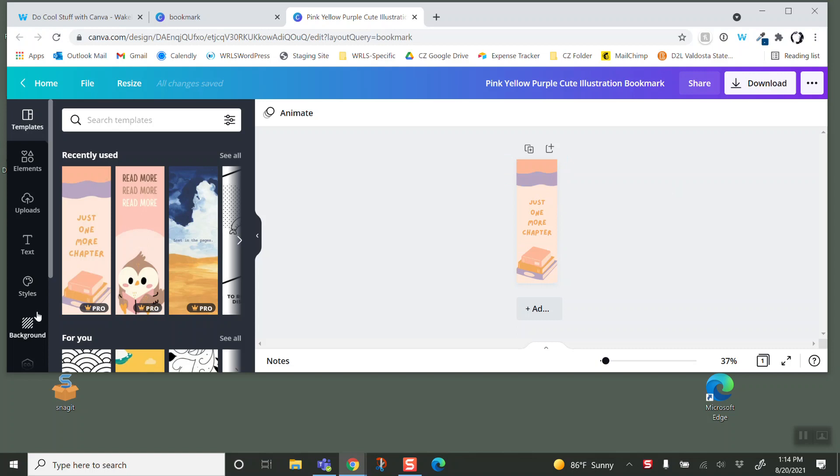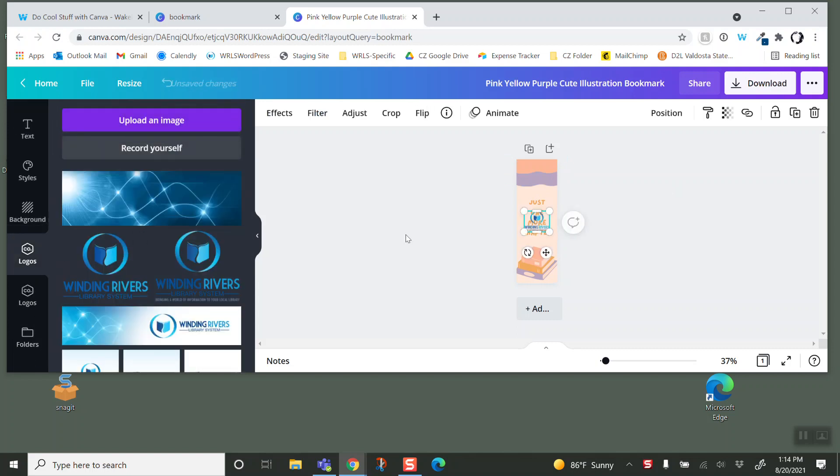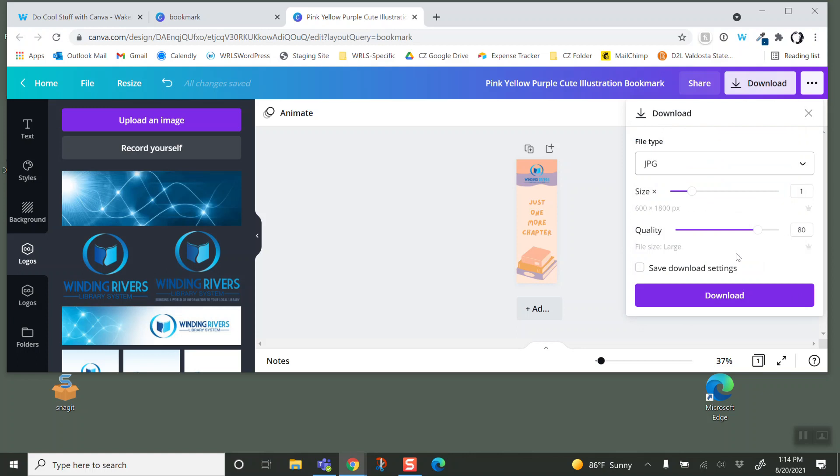So here's our cool bookmark. I'm going to throw a logo on there because why not? Let's put that right there. So now I'm going to download this bookmark — not as a PDF, I'm going to download it as a JPEG.